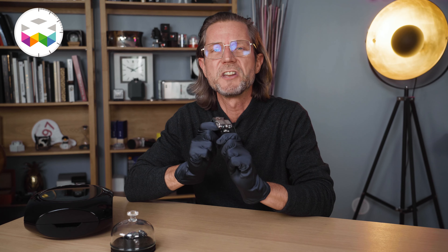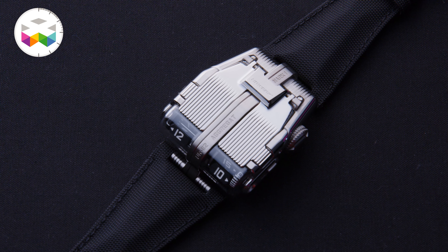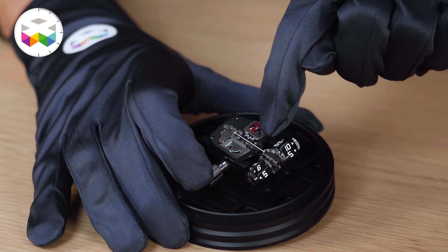We're in for quite something unique with this UR112, and we can rapidly come to the conclusion that there is just nothing standard with it — whether we're talking about its general look, which is obviously totally uncommon, but also when it comes to its mechanical architecture, where movement and main time indication are in a certain way separated.